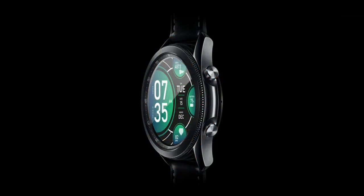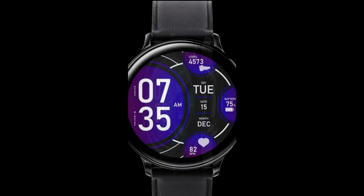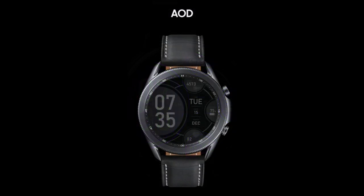I thought I would keep the freebie train going today because I found another really nice sporty all-digital design, and from another new developer to the channel. Now this one is showing as completely free, but as I always say, developers can switch these to paid versions at any time in the future.